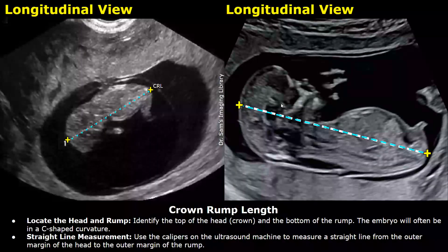As the embryo grows and the pregnancy progresses, the head and rump become more clear and it is easier to measure the CRL. This is the head, so you place one caliper at the top of the head or the crown, and place the other caliper at the opposite side at the bottom of the rump, and you will get the CRL.